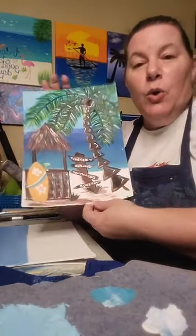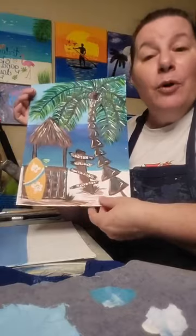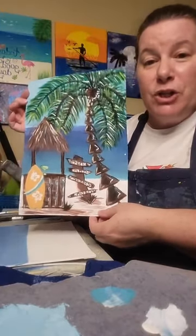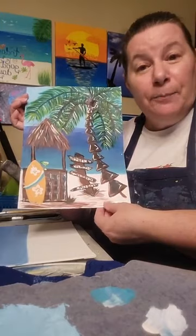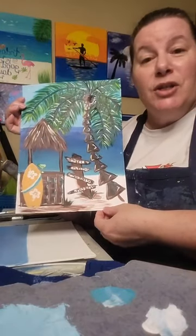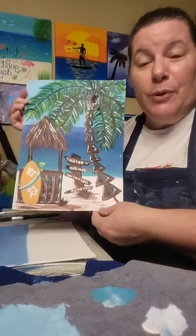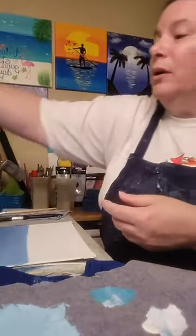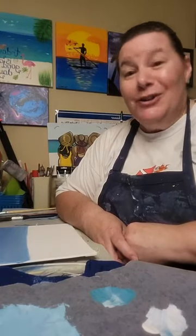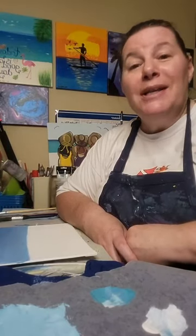If you're someone who maybe has your own supplies or doesn't mind going shopping, I am going to give you the free tracer, the supply list, and the step-by-step instructions for this tiki painting for free. Put 'tiki' in the comments and I will get in contact with you and send you everything. If you'd like to get the art kit when it's ready, put 'tiki art kit' in the comments.